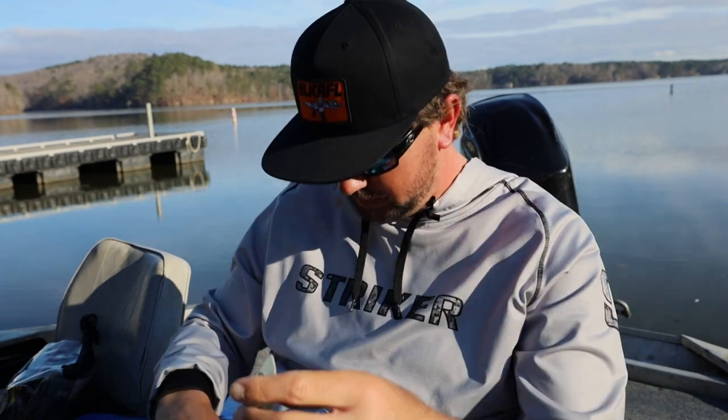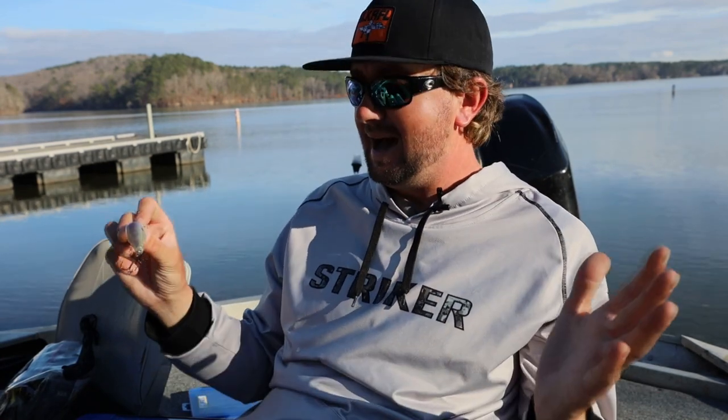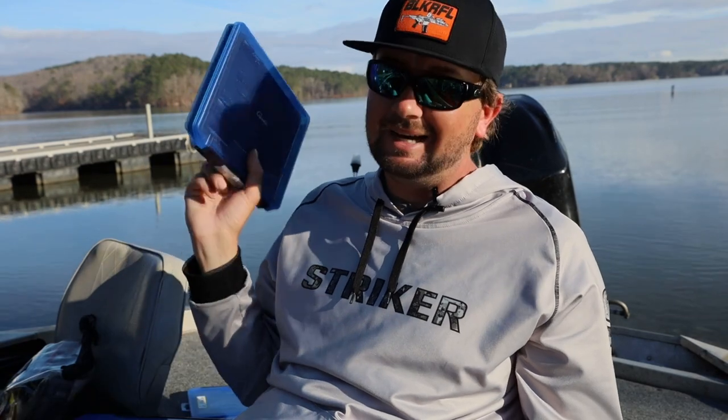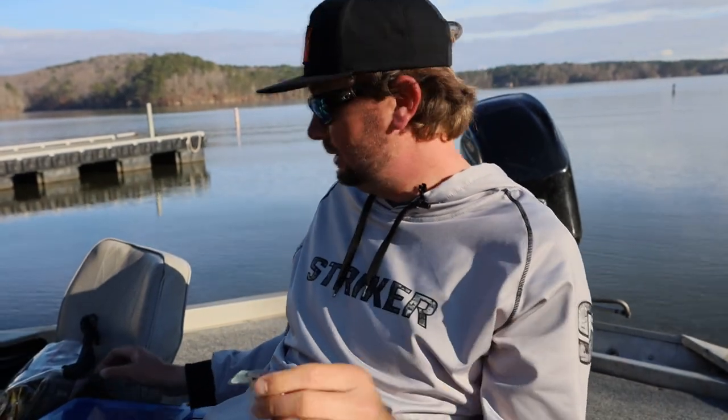I know a lot of you probably already knew all that about crankbaits — if you did, I'm glad you watched anyway. If you learned something, leave me a like. I have a lot of younger and high school guys come to me saying they lose so many fish on treble hook baits, and I hope this makes their life a little easier. Now let's use these last couple hours of daylight and catch a bass on this Spro Fat Papa 55 square bill!